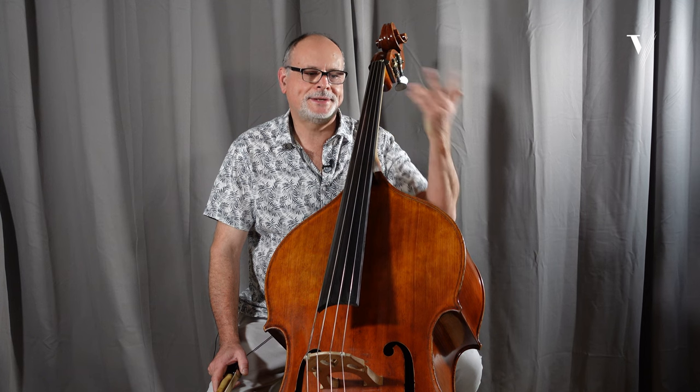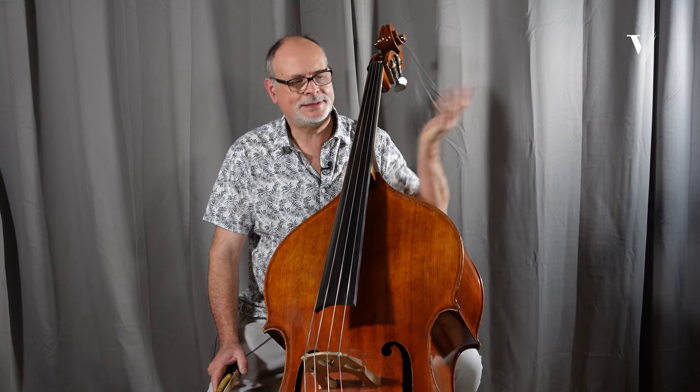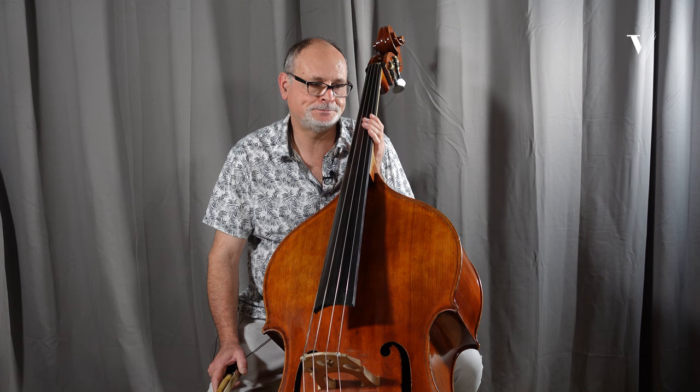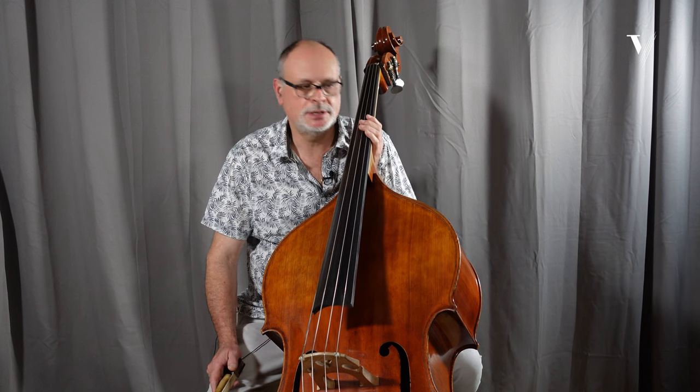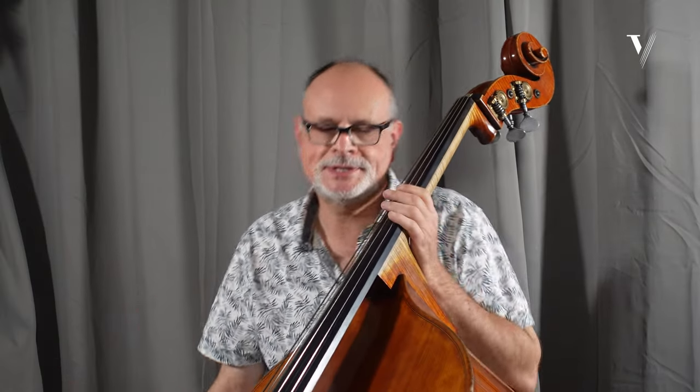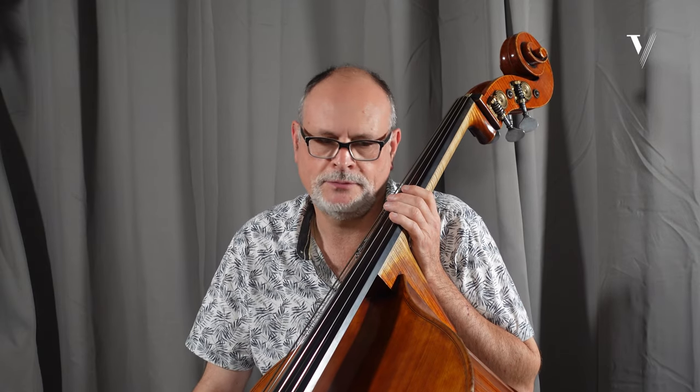Of course I will make a compromise and try to imitate a little bit the Venice and the historical informed way of playing. I will also play the original by Tobias Glöckler in the Henley edition with no cuts. I will try to imitate the free bow projection that we have with gut string and also to play with some barret, which is also usual for the Venice tuning.